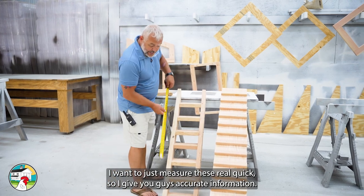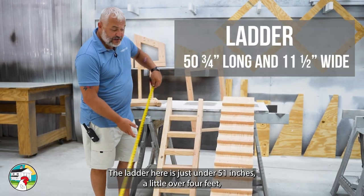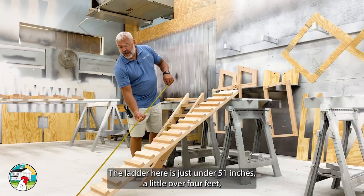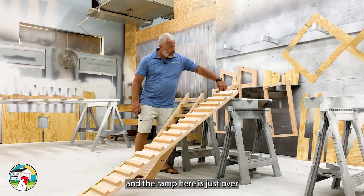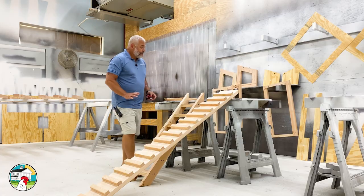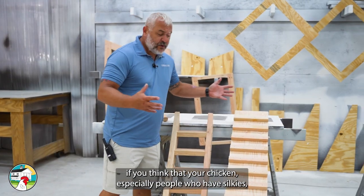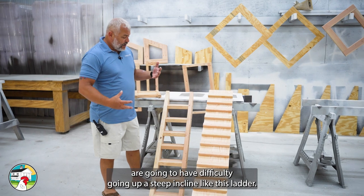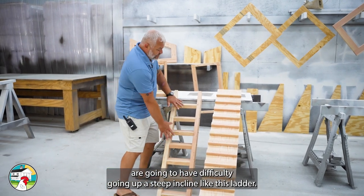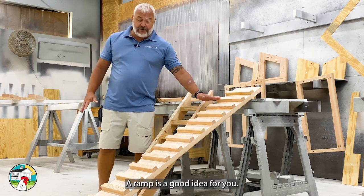Let me measure these quickly to give you accurate information. The ladder here is just under 51 inches, so a little over four feet. The ramp here is just over 72 inches, or just over six feet. As for advantages and disadvantages — if you think your chickens, especially silkies, are going to have difficulty going up a steep incline like this ladder, a ramp is a good idea for you.